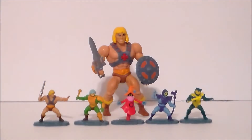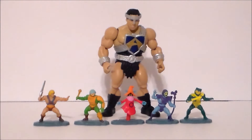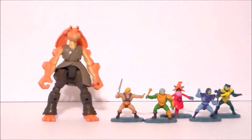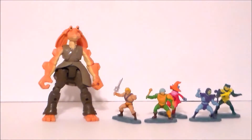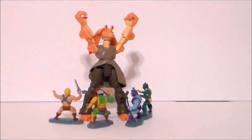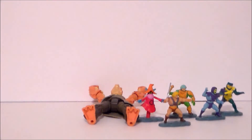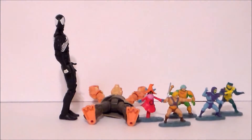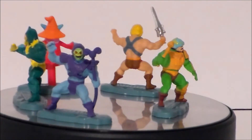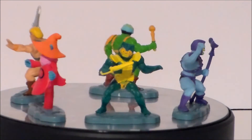Here they are next to MOTU Origins He-Man and WWE MOTU Andre the Giant as Titus, which shows they are in scale. Thanks for watching this ultra quick review on the Masters of the Universe micro collection by Mattel.